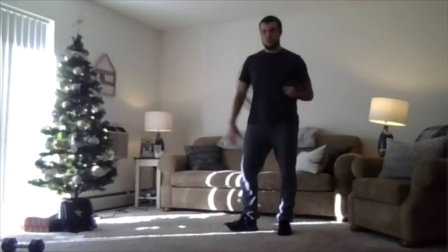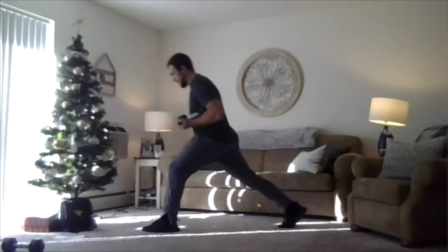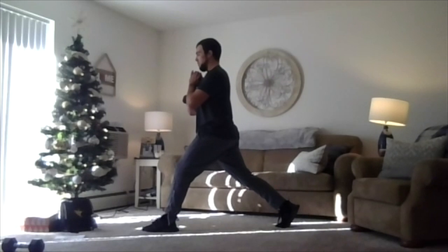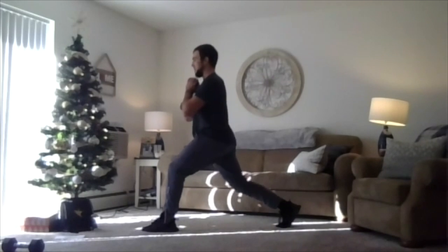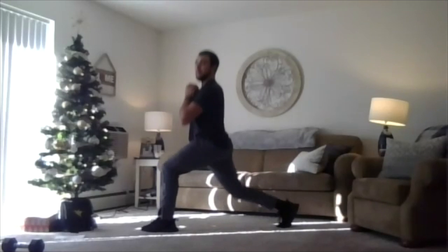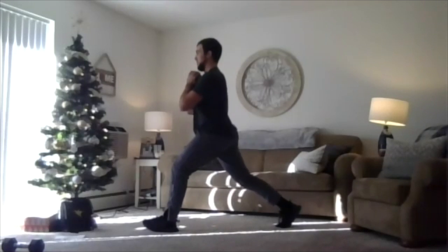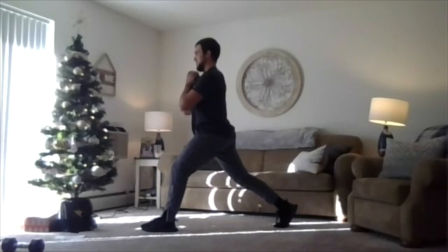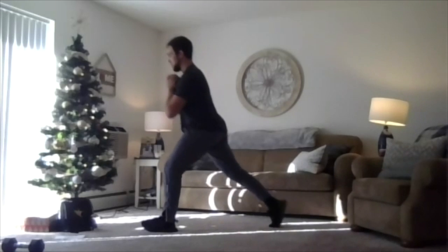Keeping one weight in my hand in a goblet position — if you don't want any weights, don't use them here. Split squats: big split, straight down, straight up. Here we go, three, two, one, we're rolling. Straight down, straight up — driving through that front foot. On the way up should be faster than on the way down. Two, one, relax.